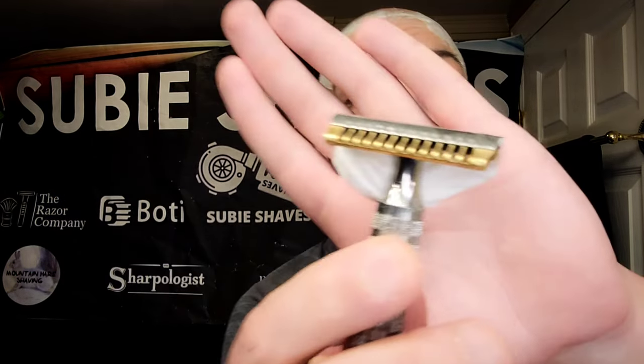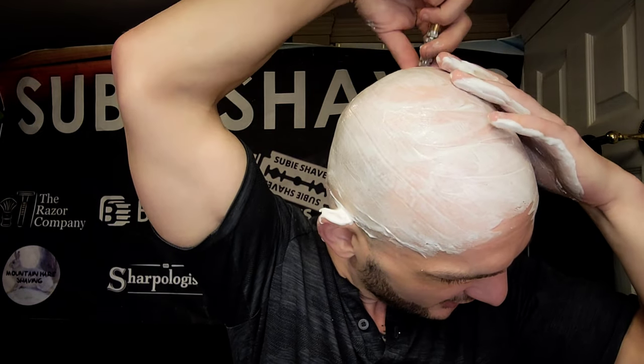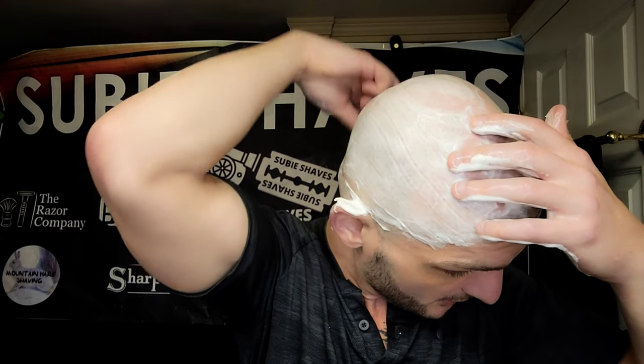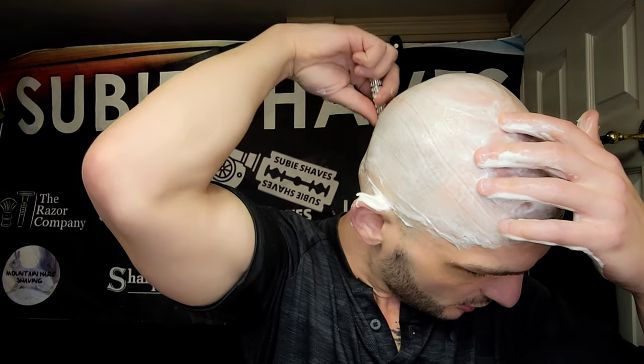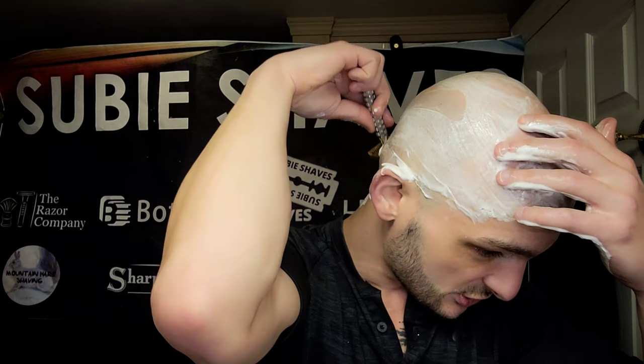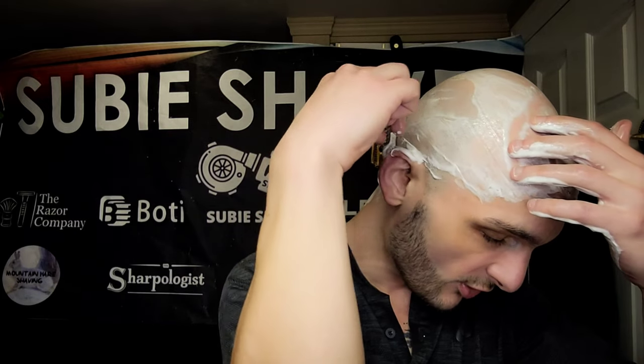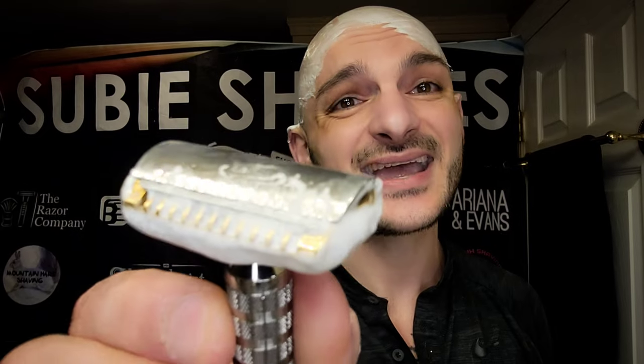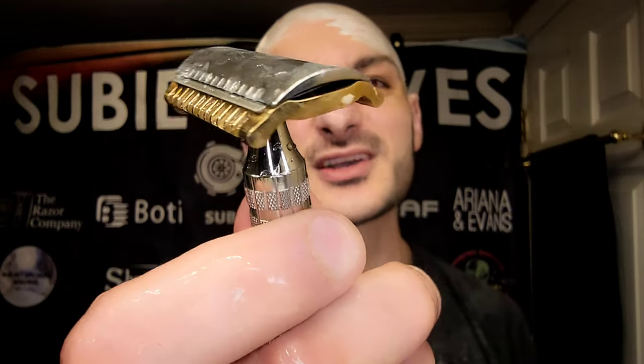I enjoy doing these reviews — I'm not a scent expert, but I enjoy getting together and enjoying the shave. I really do appreciate you, the viewer, the person coming in to share the shave. If this is the first time you've seen this razor, after it sold out I haven't seen a lot of them. I really like this razor — you should definitely go over and put in for notifications for when it comes back. I love the brass and stainless steel combo. The brass gives it a really vintage, timely look, and the stainless modernizes it.